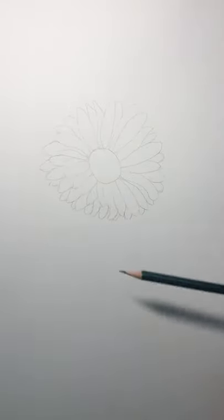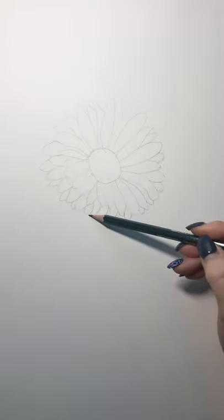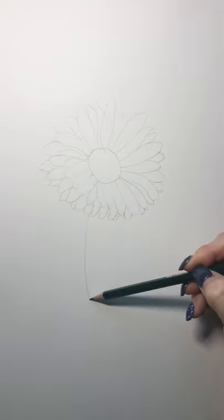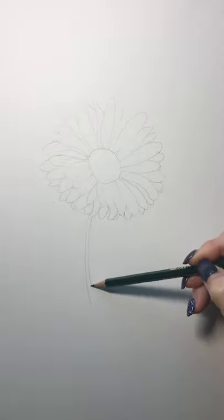Instead of doing a vase, I'm going to put a simple stem. We have to imagine the stem is coming from the middle of the flower, so I'm just going to draw an imaginary line and a stem. These Gerber daisies have pretty thick stems, so I'm going to do a nice thick stem. So that's my beginning sketch.